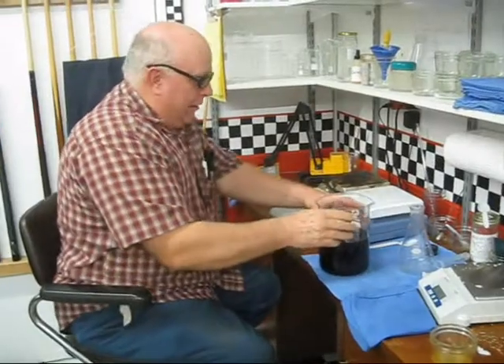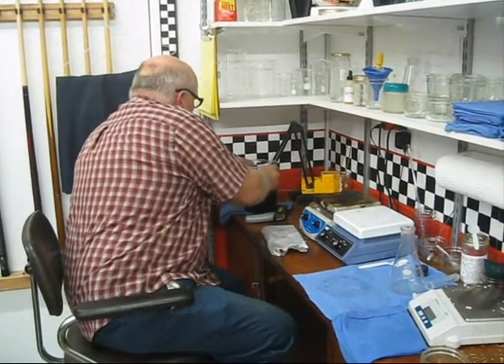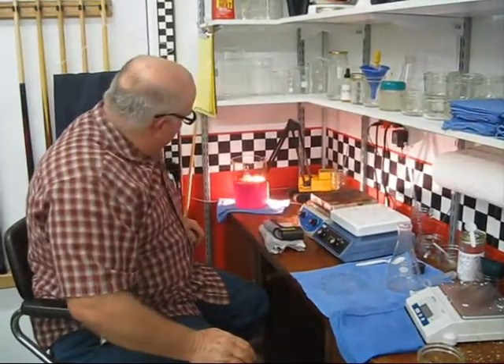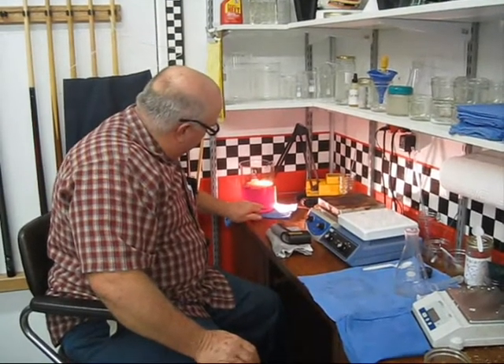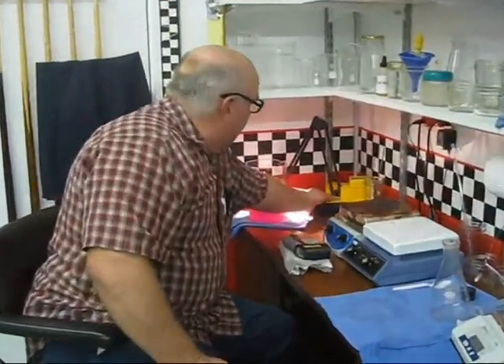I've taken the stirrer out. Now it's time to let it set and see if it's going to separate. We'll come back in a few minutes and we should end up with a nice clean separation — glycerin on the bottom and finished fuel on top.